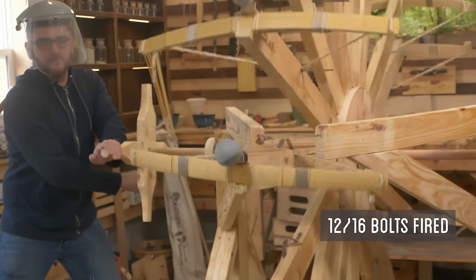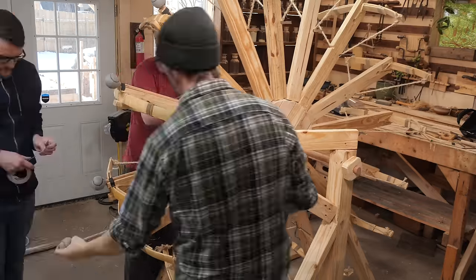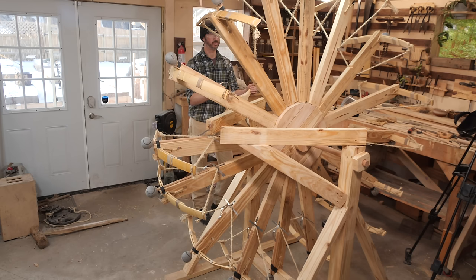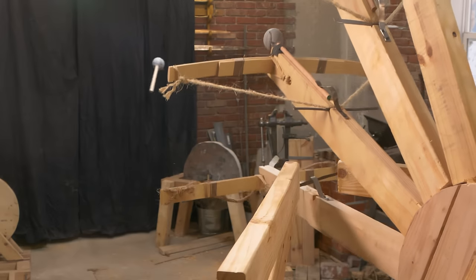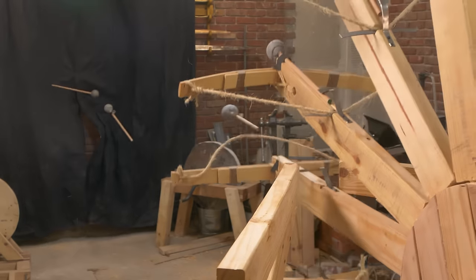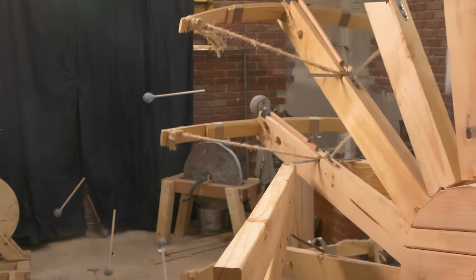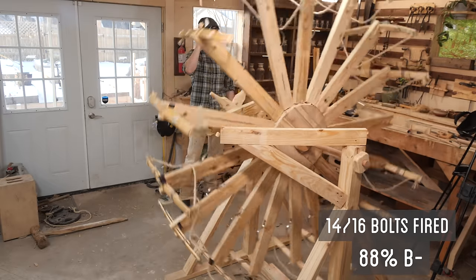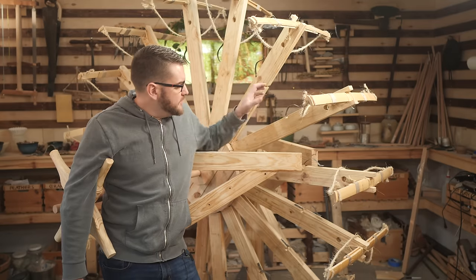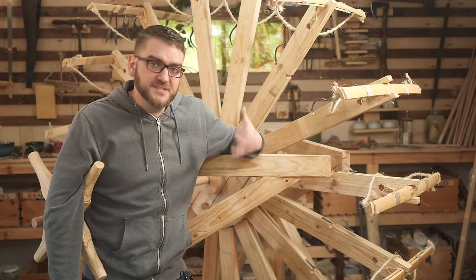We had a higher fire rate — two of them the trigger slipped out, and two of them just didn't have enough to fire them. With a bit of tweaking, we were able to increase our fire rate to just over almost 90% success. And I think we got some real good proof of concept that this design does actually work.